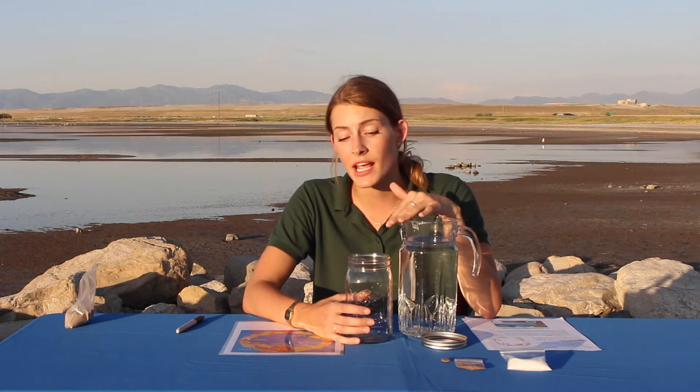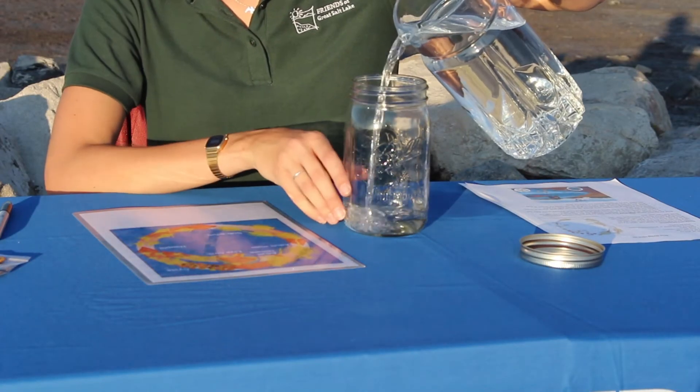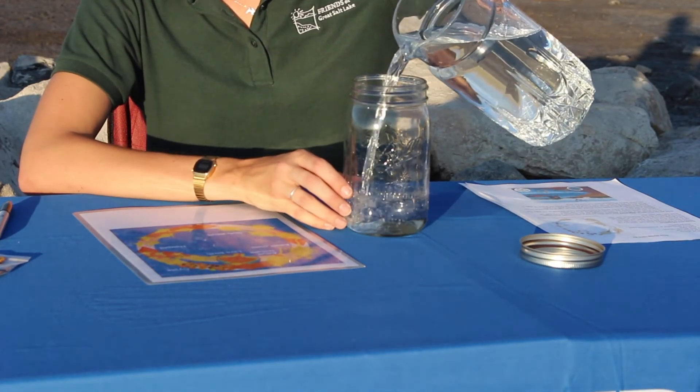The first thing we need to do is pour some water into our jar. The type of water you use is really important for the brine shrimp to survive — you need to use dechlorinated tap water or bottled spring water. To dechlorinate your tap water, just pour it into a container or right into your jar and let it sit out open overnight so all the chlorine evaporates. I have some dechlorinated tap water here and we're going to pour it in to fill up our jar.